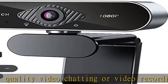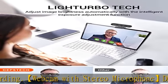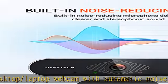Easy to operate HD webcam — no additional driver or software required. Just connect the web camera to a computer USB port and start playing. Compatible with most software and operating systems including Windows XP and Mac OS.